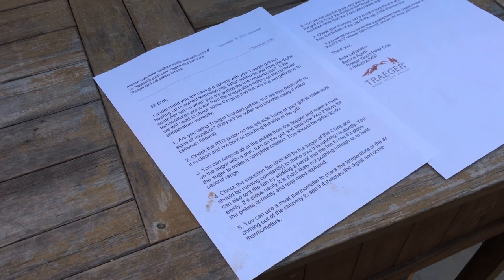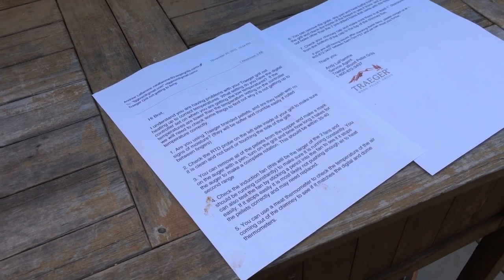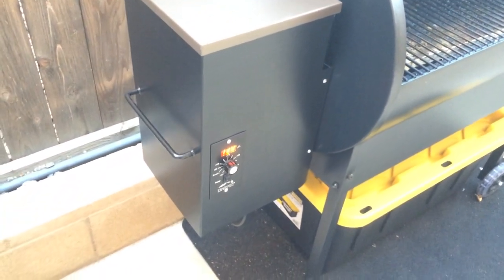Number four is to test the induction fan — the larger of the two fans — which should be running consistently. There's a small fan and a large fan; I'll point them both out. The small fan is currently not running, but it does run sometimes. The big fan is the one we're concerned about. It's running and it's not easy to stop, so I think we're a pass on this one.